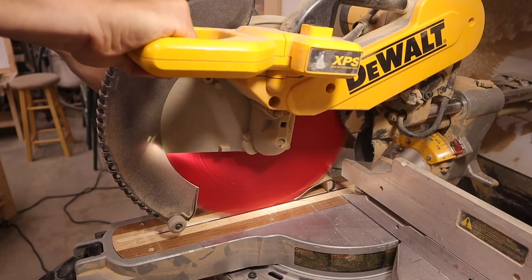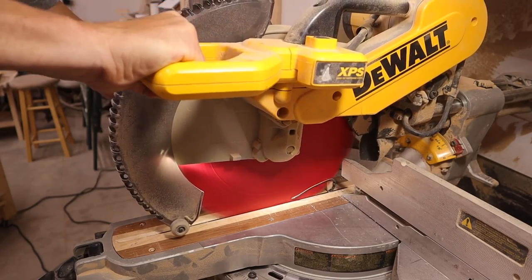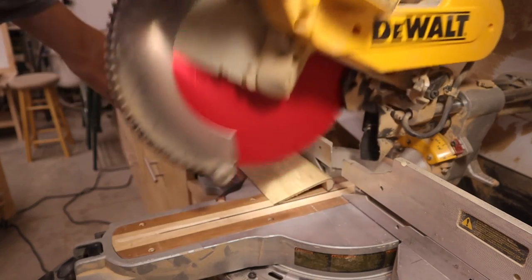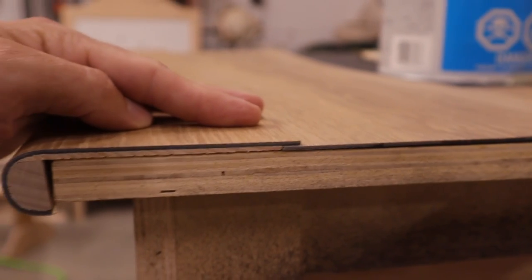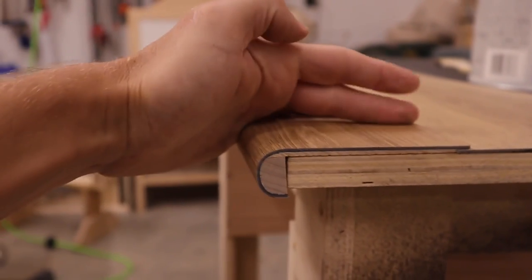The last step is to trim it to length. As you can see, I had to make this an overlap nosing, and it turned out awesome — I couldn't be happier. That is it for this video. I hope you found it helpful. It was pretty easy to make and I believe you guys can make this at home as well.